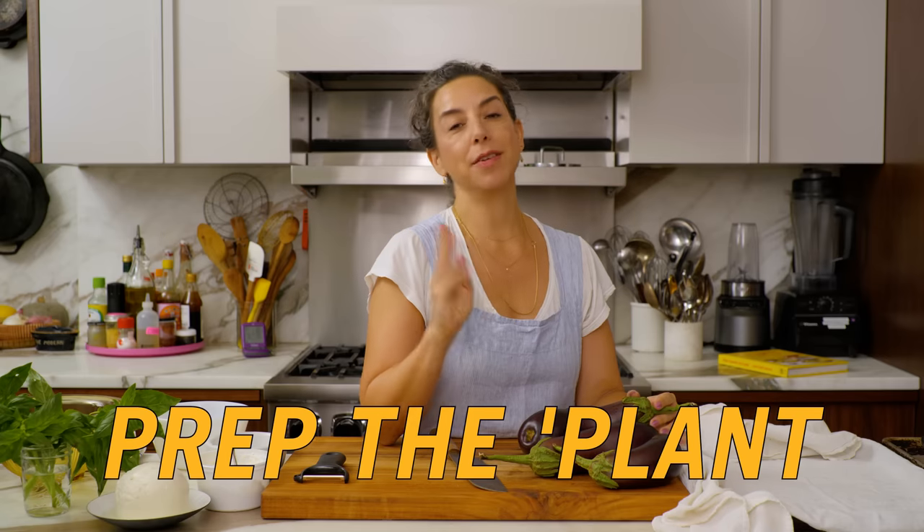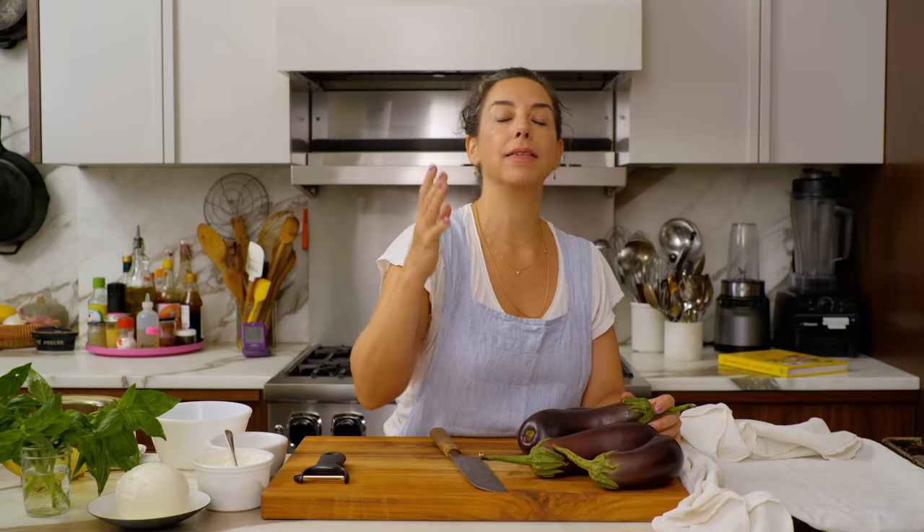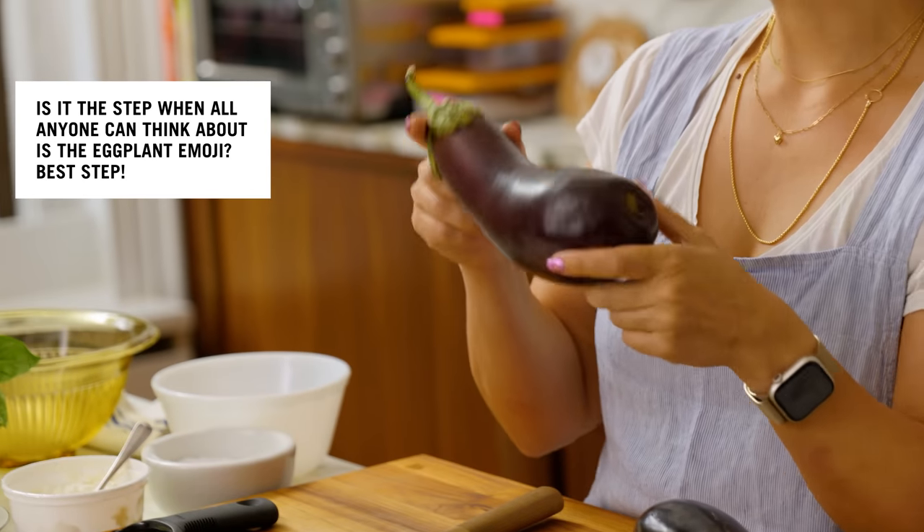This recipe is comprised of several steps — not gonna lie, every single step is easy, every single step is necessary, and every single step has payoff. The first step starts before you even get in the kitchen, and that is in eggplant selection.